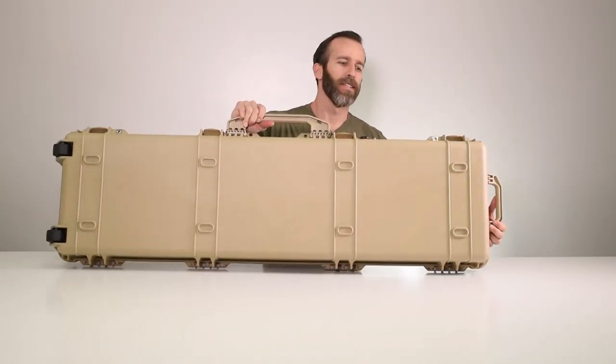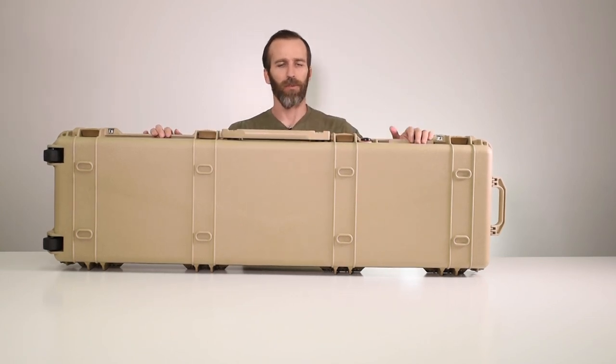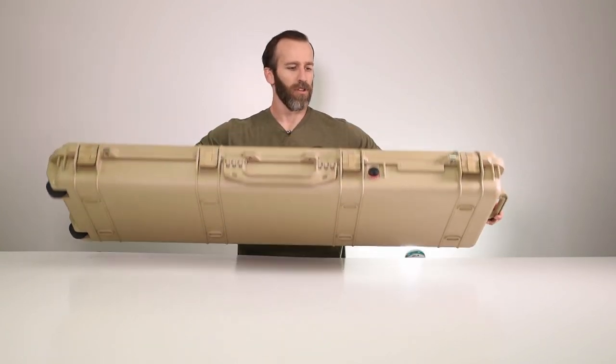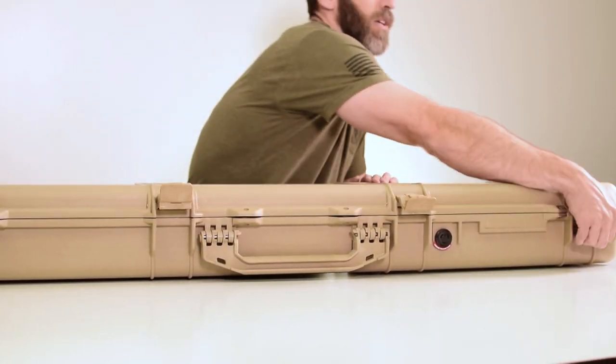As you can see, it's a very heavy duty case. These are military grade style cases — these things are tossed out of helicopters and can withstand the abuse. Let's go ahead and open it up and take a look at the inside.